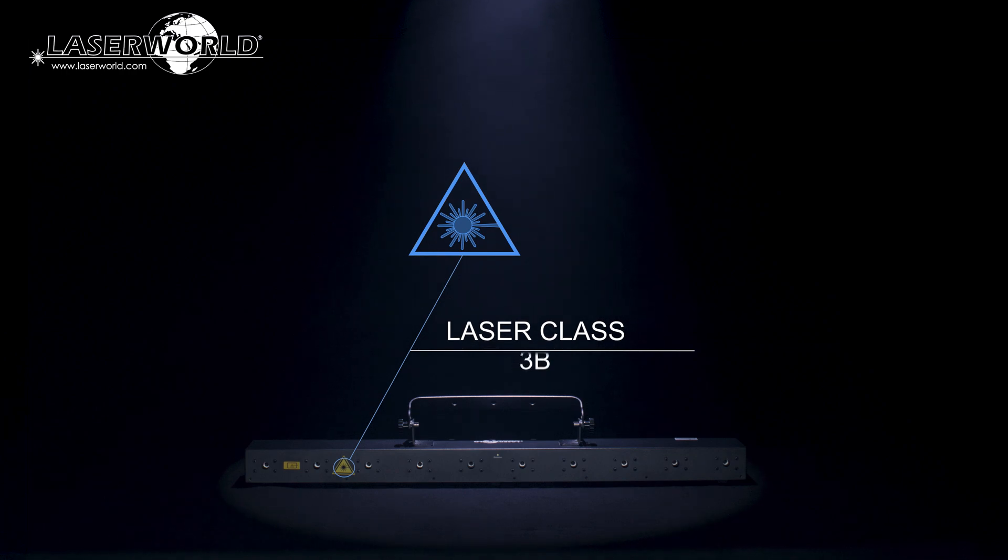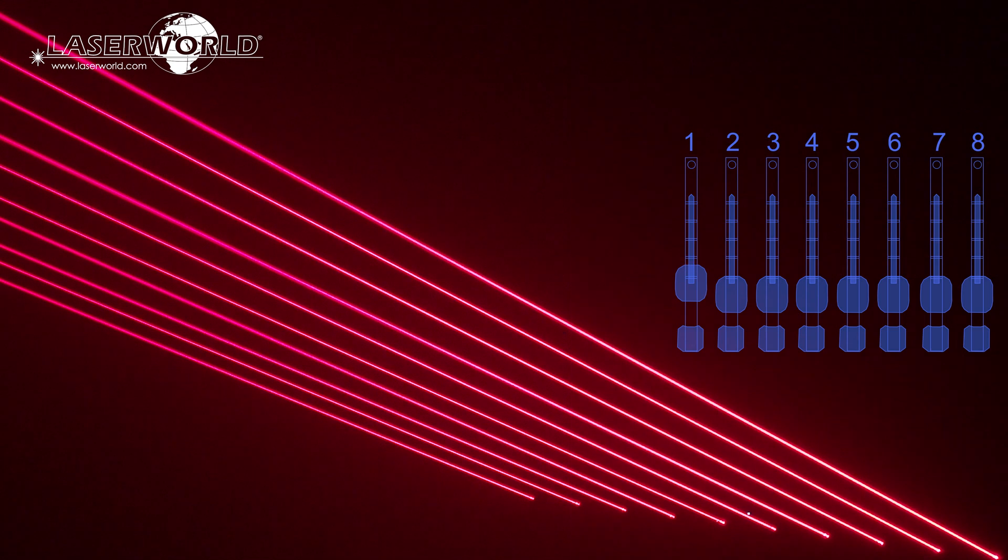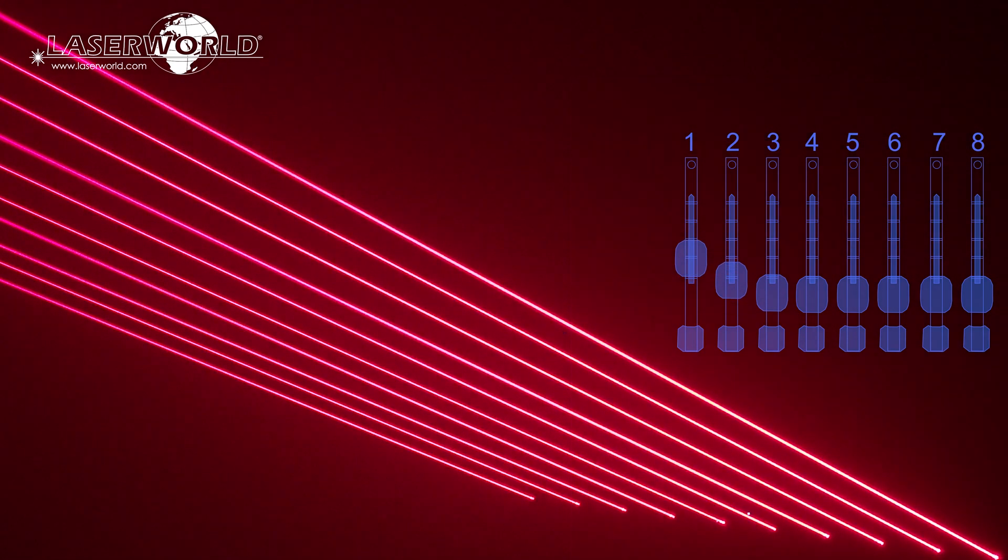It is a classed 3B laser system. The laser sources of the LaserWorld Beam Bar 10R Mk3 can be analog modulated, so the intensity of each output can be controlled individually.